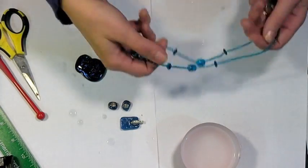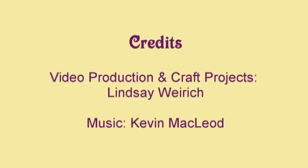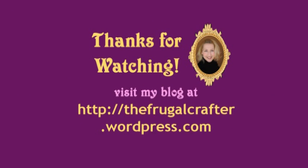It's just another way you can make your beads in your microwave kiln. Thank you so much for watching. Until next time, happy crafting!